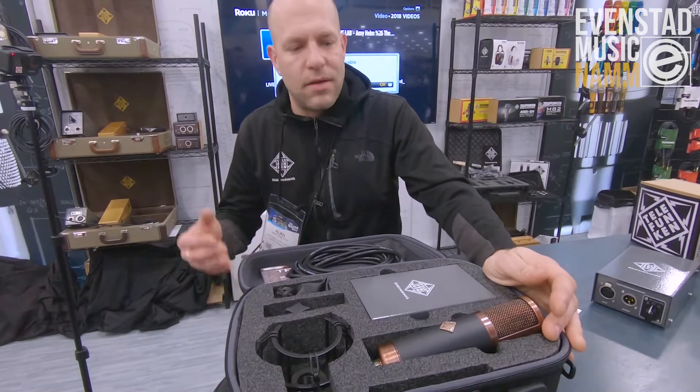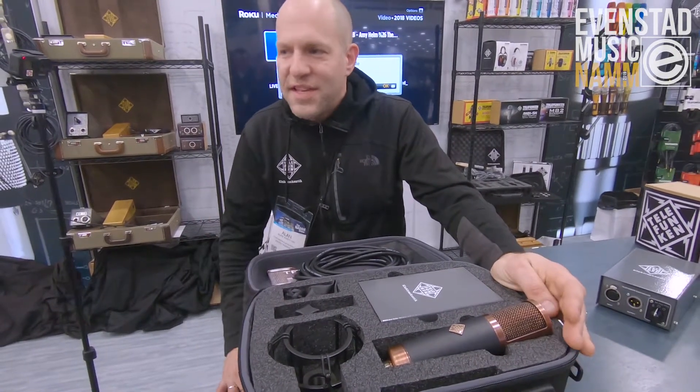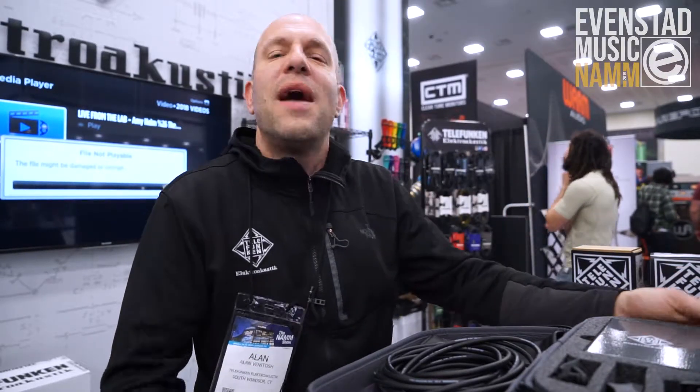So here you have it — the new Telefunken TF-29 from the Alchemy series, available from Evanstad Music in Norway.